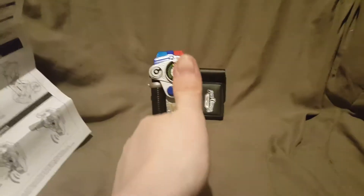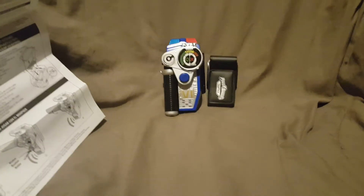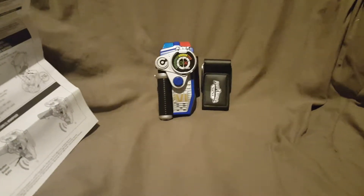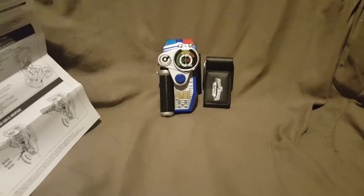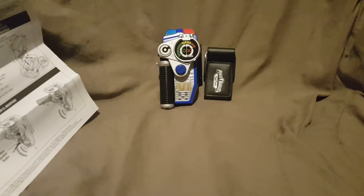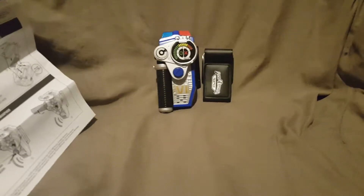But before we begin, if you enjoy this video, don't forget to hit that like button. So this is the Power Ranger SPD Omega Morpher. If you go back and look at my channel, I actually showed you guys two other Power Ranger SPD Morphers.